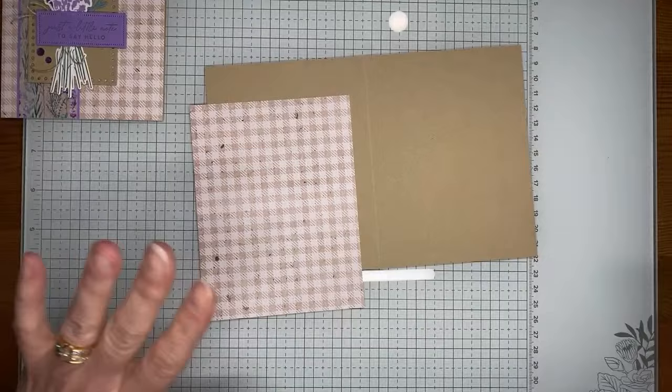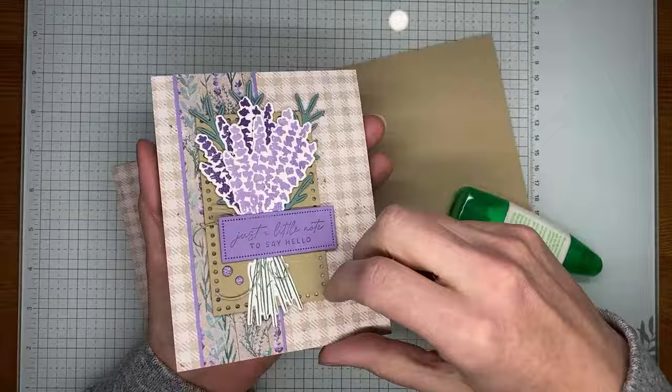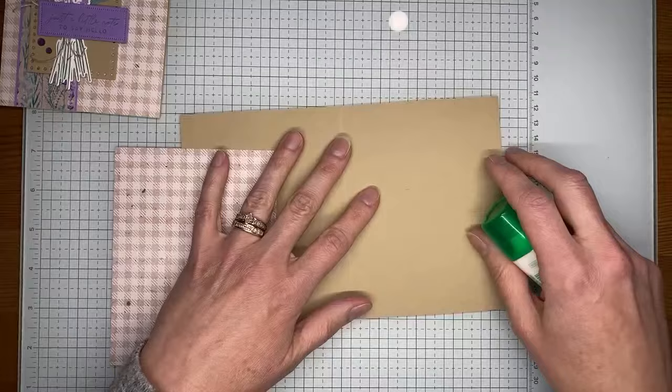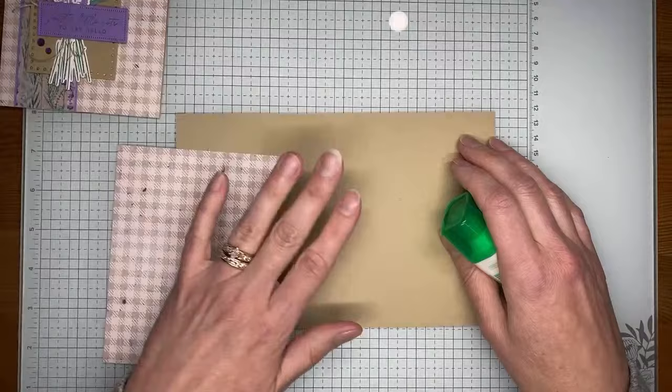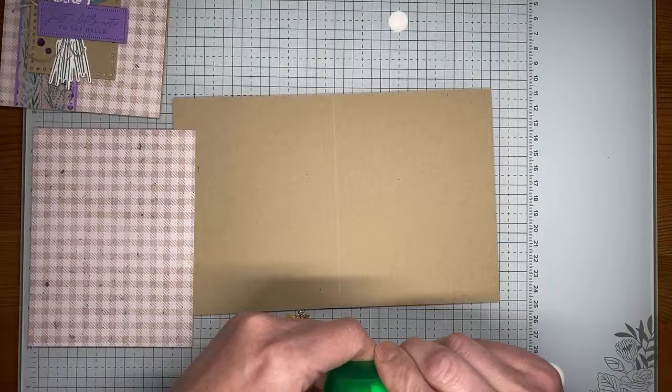My card base is four and a quarter by eleven, scored at five and a half inches across the top, so it's a top-fold card. But you can also do almost all cards I create with a regular side-fold — just use a five and a half by eight and a half piece of card stock scored at four and a quarter. We're starting with Crumb Cake card stock.